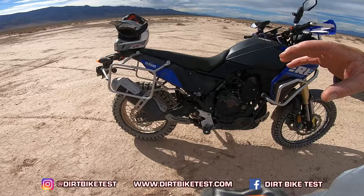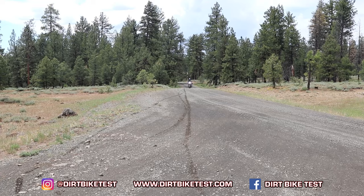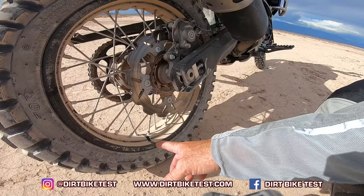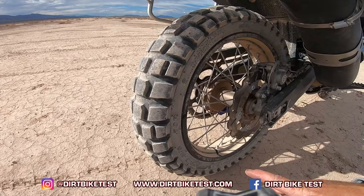The biggest thing since the last update was the addition of the W wheels. These are the Excel rims on Hon hubs, and they were flawless — heavy duty, with heavier duty spokes. The biggest thing is I went to a much more narrow rim, almost an inch narrower in the back, and it allows me to run the 140 tire. I'm running the Kenda Big Blocks, and this Kenda right here has 1,500 miles of use on it.